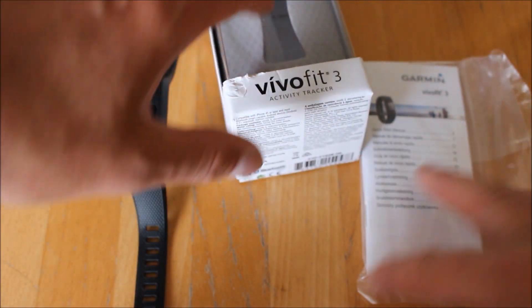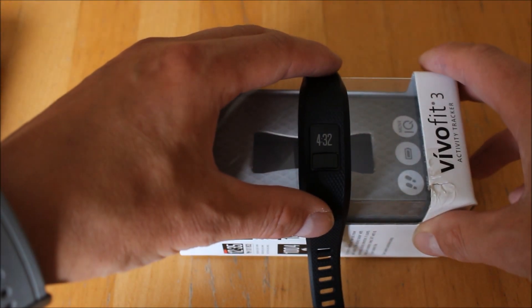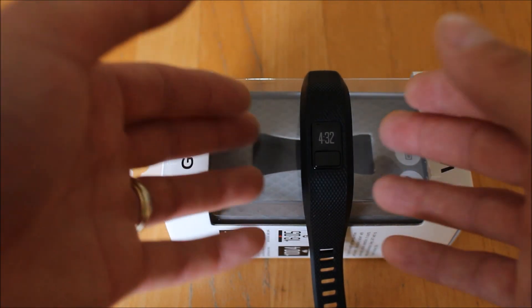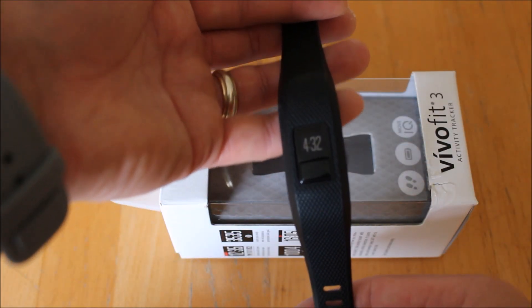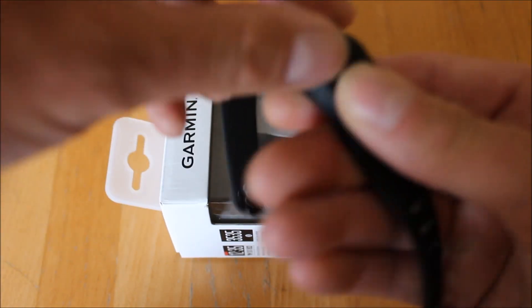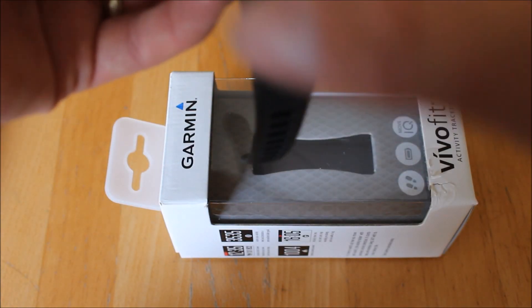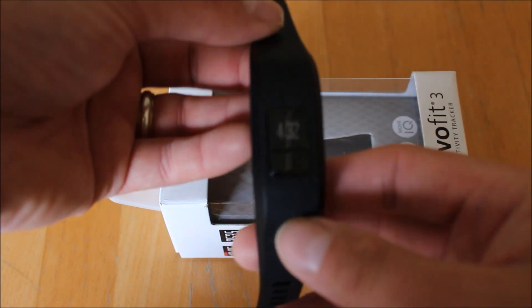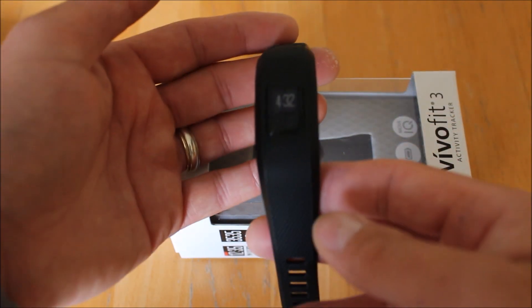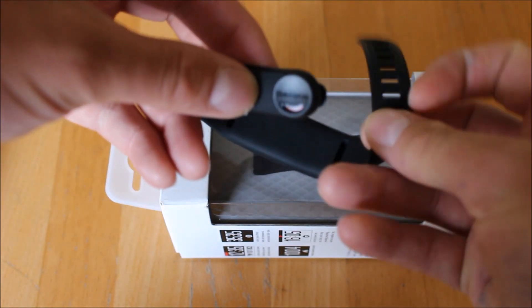I'm just going to move the box out of the way and prop the watch up on top of the box for a better view. The watch itself comes in various colours and strap styles. We've got the black rubber strap with this unit here today. There are lots of interchangeable watch bands available from Garmin — you can simply pop the body of the watch out of the strap and put a new strap in. Nice and easy to change straps, with lots of different choices available on Garmin's website. It's a nice comfortable soft strap.